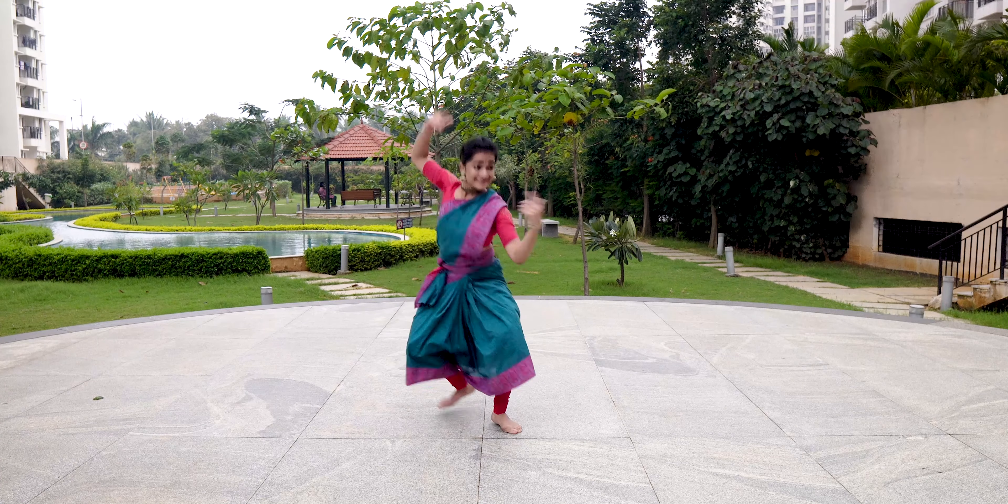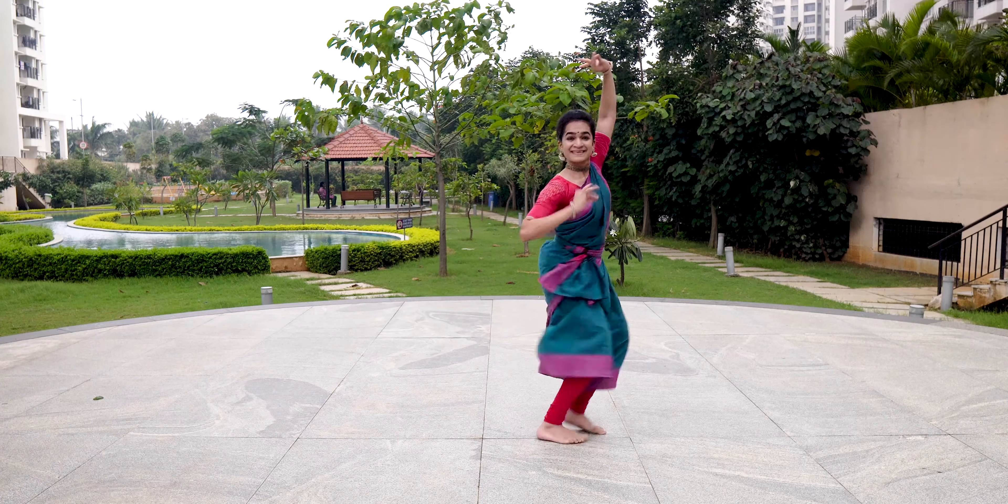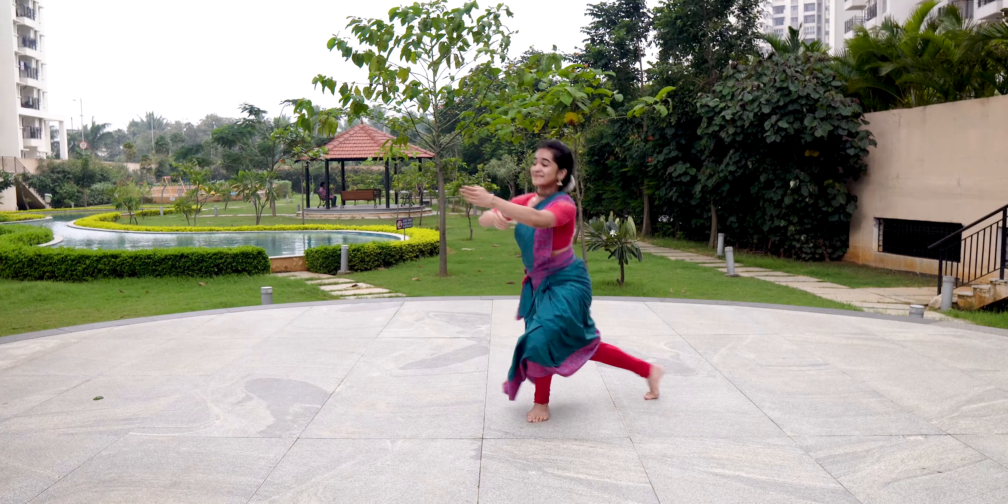For a professional dancer, it might mean being able to get through an entire performance or a class without a dip in energy.